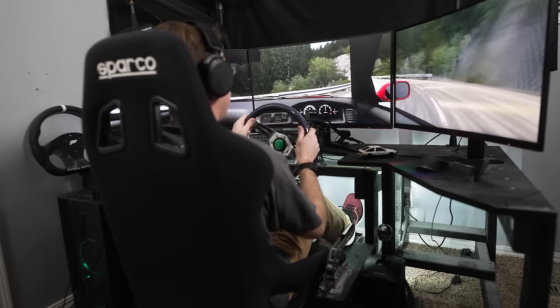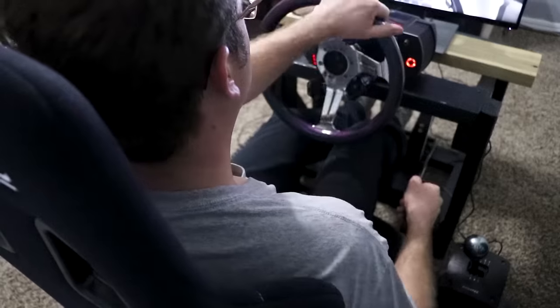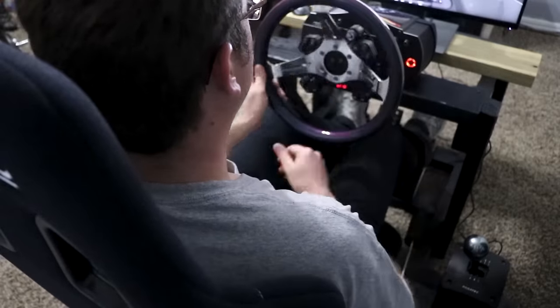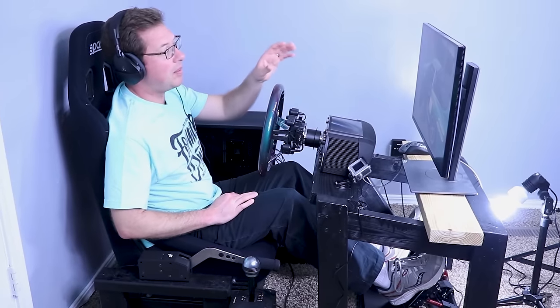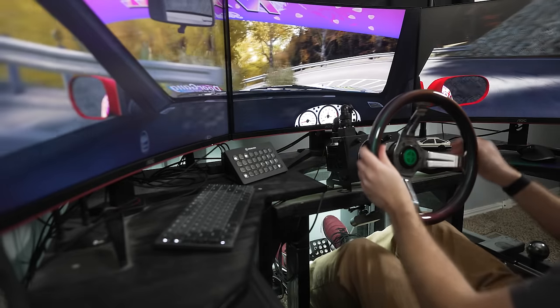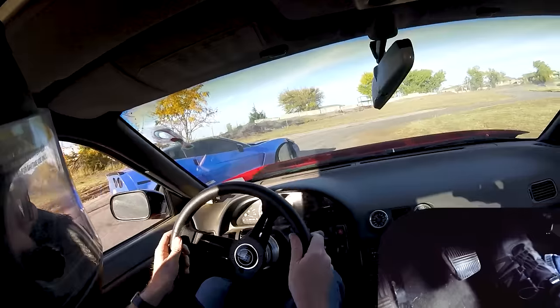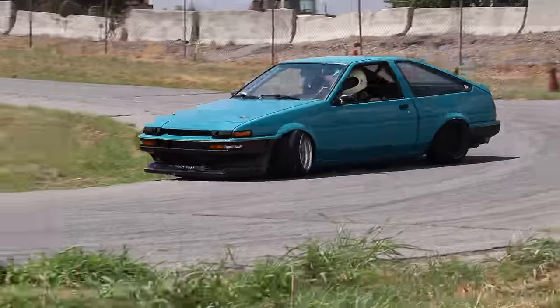In 2018 I built a sim racing cockpit out of wood, and over the years I've used it with a budget Logitech wheel, a mid-tier Fanatec wheel, and a monster 20 newton meter direct drive wheel. It started as a single monitor setup, I've tried it with VR, and these days it's evolved to use triple monitors. After five years together, this DIY sim rig has had a huge impact on my real driving skills, my YouTube channel, and quite possibly my life.